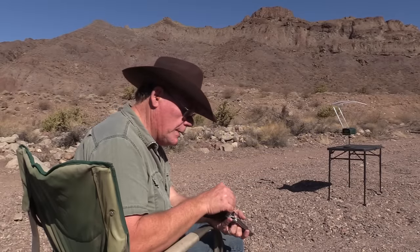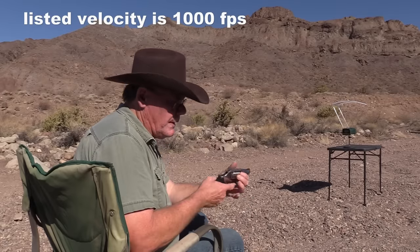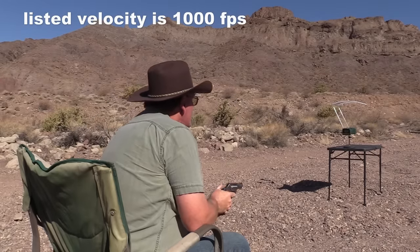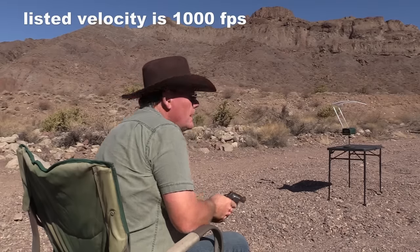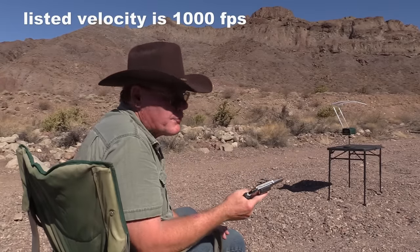We're going to start off checking velocity. I'm going to fire three rounds through my Model 60 and then three rounds through my GP100. Readings from the Model 60: 927, 935, 943 feet per second.